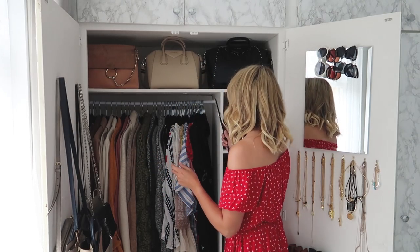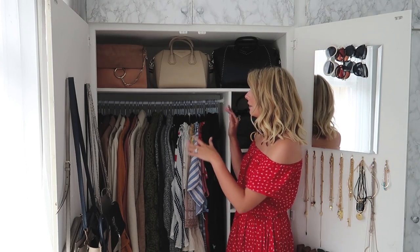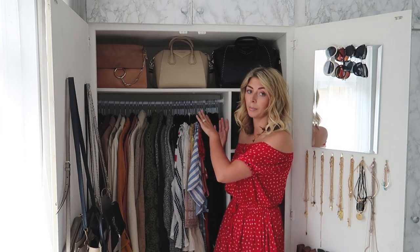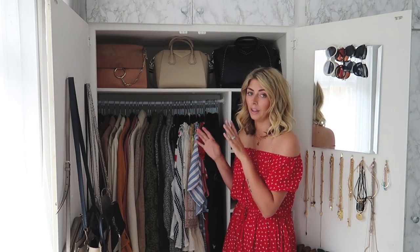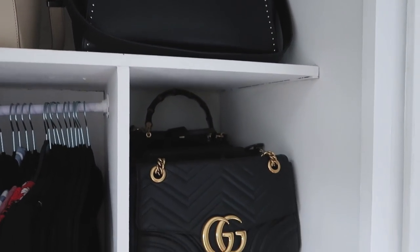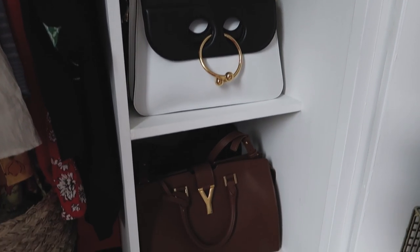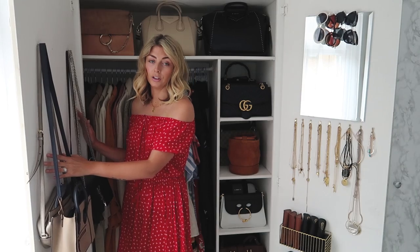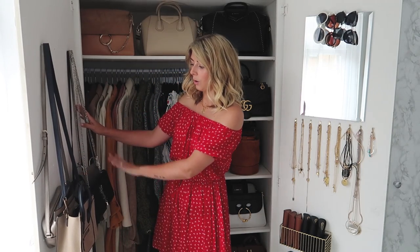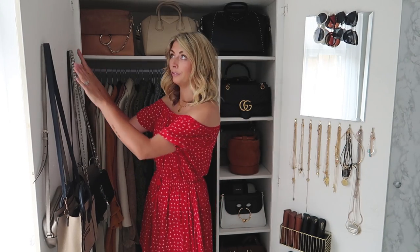I keep my handbags on display outside of their dust bags — each dust bag is inside the bag so I can pack them away when I travel. I have them along here, at the back, and stacked in cube sections with about three per shelf. I also utilize the back of the doors: on this door I have a few designer crossbody bags hung on hooks and nails.